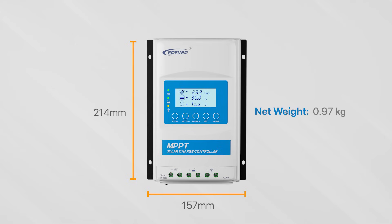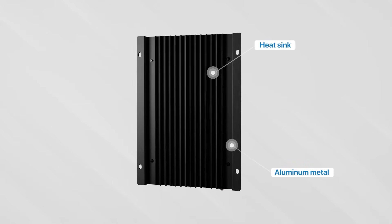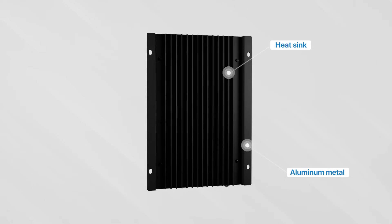The weight of this controller is 0.97 kg. The product's weight is primarily concentrated on the high-density aluminum heat sinks at the back of the device. These aluminum heat sinks effectively reduce the internal circuit temperature, ensuring the device's long-term stable operation.